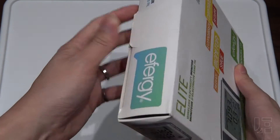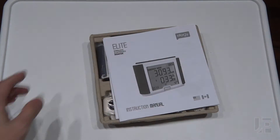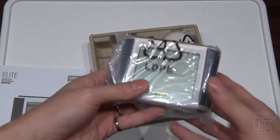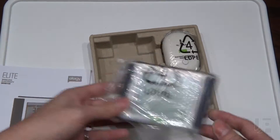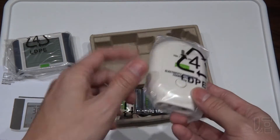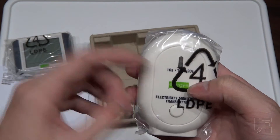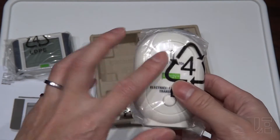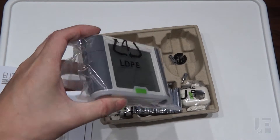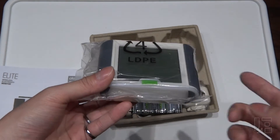It is an offline monitor so there's no connectivity and nothing fancy — just a wireless display that you can keep on your counter or anywhere else. The transmitter goes in or near your panel and transmits data every 10, 15, or 20 seconds, so it's not instantaneous. The original price for these is $120 to $150, so for $20 I had to pick one up.